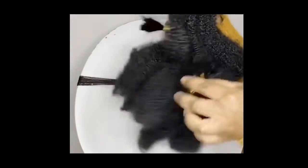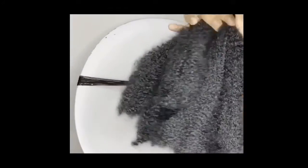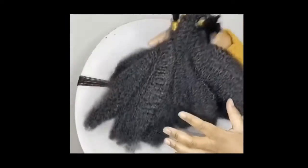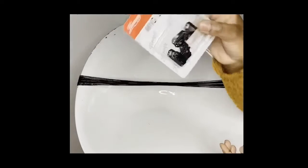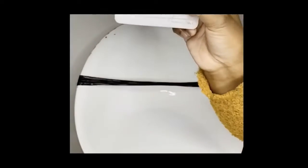Hi guys, I'll be doing a quick video on how to make your own clip-ins and also how to install them. Clip-ins are basically an alternative to hair wigs, which are all over, but why not try something new?